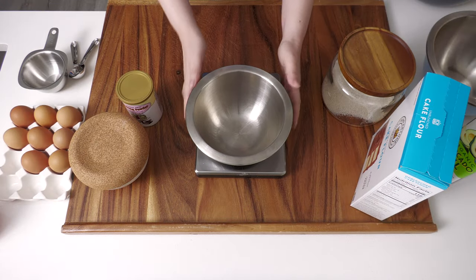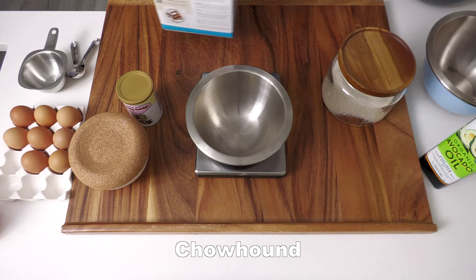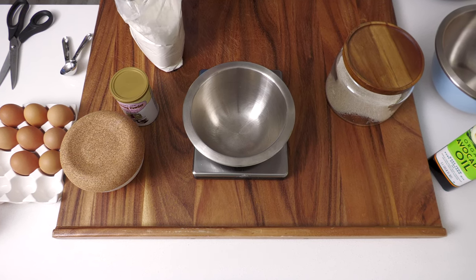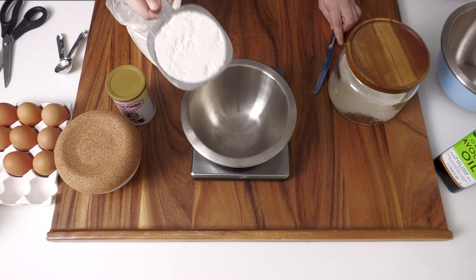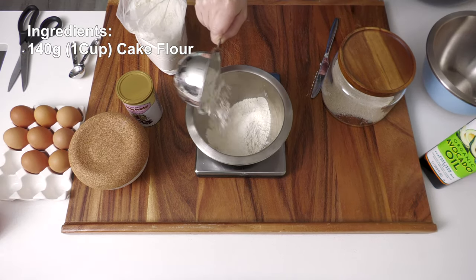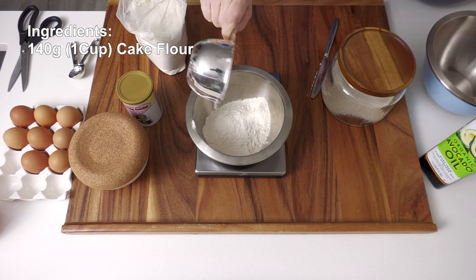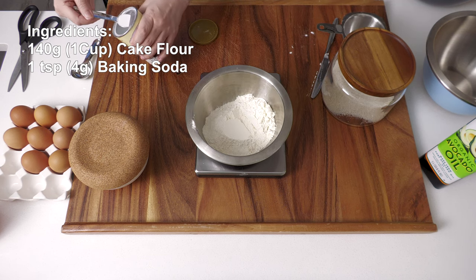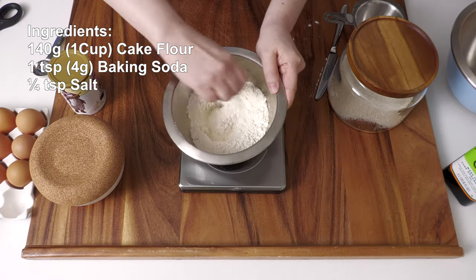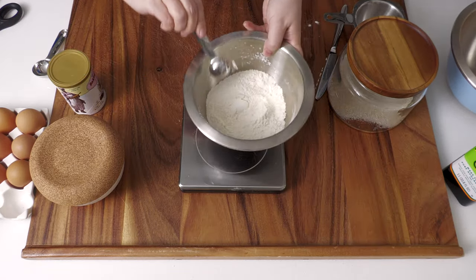Let's make the chiffon cake. This recipe is from Chow Hound — I just recently discovered that they closed their website after 25 years, such a bummer. I'm glad I saved this recipe. In a small bowl, add 140 grams or 1 cup of cake flour, 1 teaspoon or 4 grams of baking soda, and 1/4 teaspoon of salt. Mix the dry ingredients together and set aside.